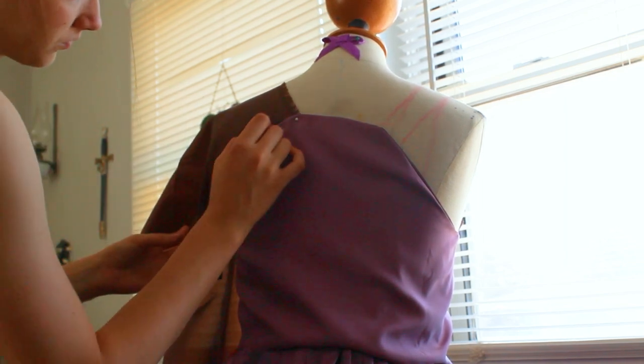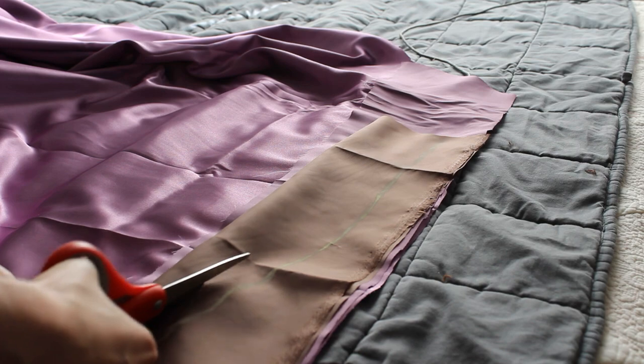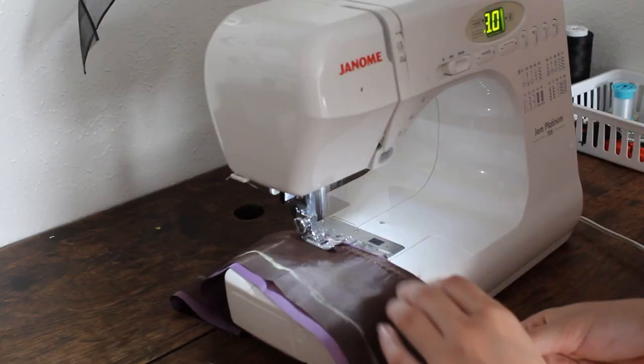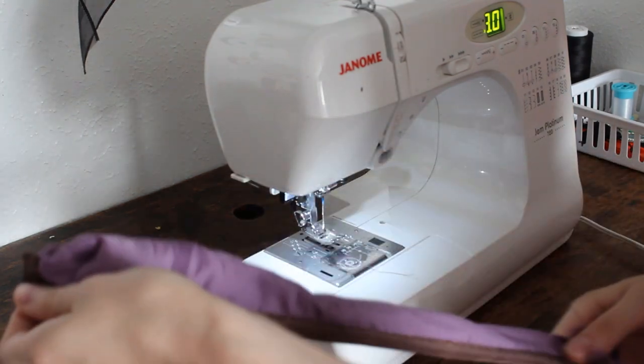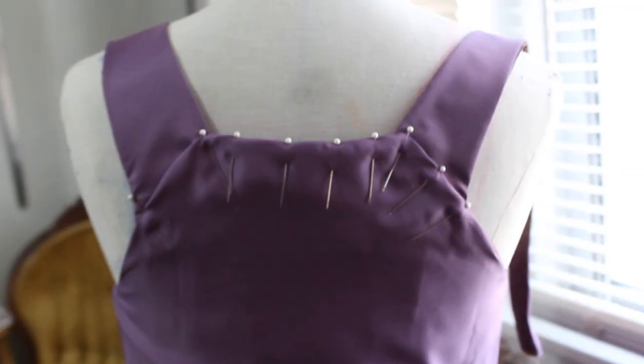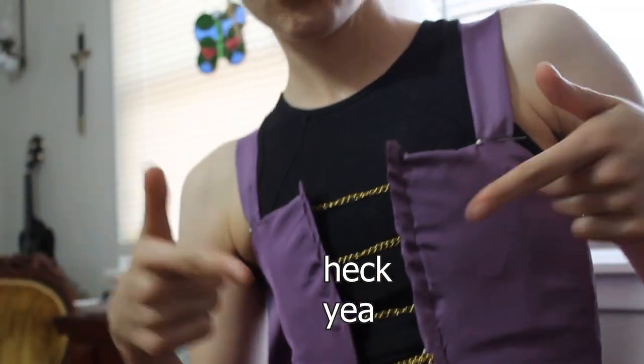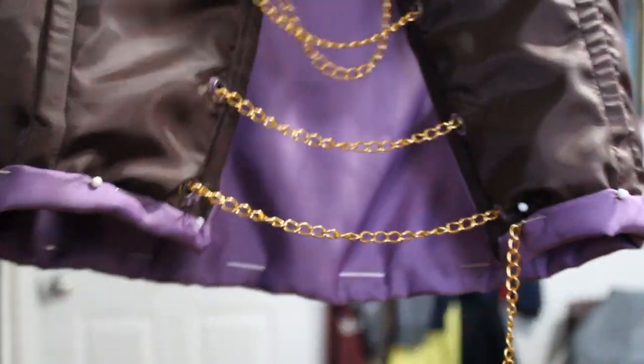I draped the straps by taking my lining fabric and drawing directly onto my mannequin, then cutting four copies of the straps in both my lining and outer fabrics, sewing those together, turning them inside out, and giving them a press under the iron. After attaching them to the bodice I gave it a quick try-on — which was successful — and got started on hemming the bodice.